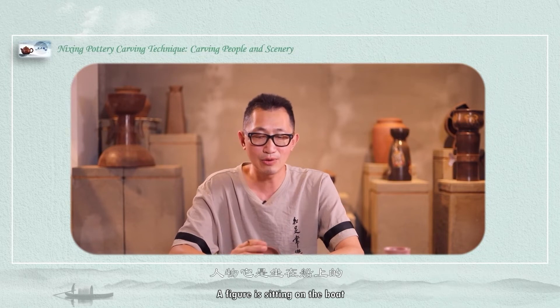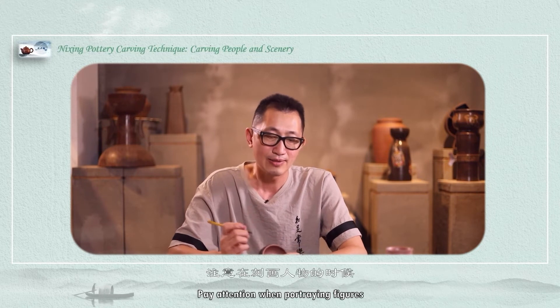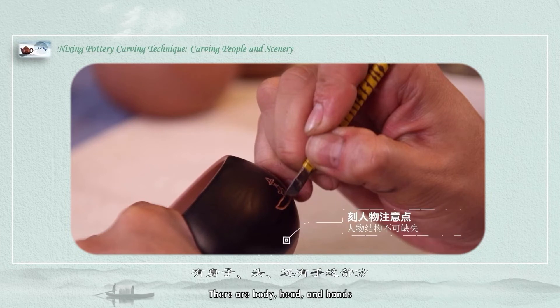No figure has appeared yet — a figure is sitting on the boat. So next we are going to portray a figure. Pay attention when portraying figures: it has a figure structure — there are body, head, and hands.